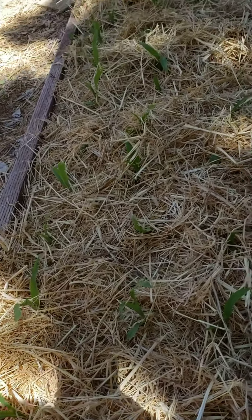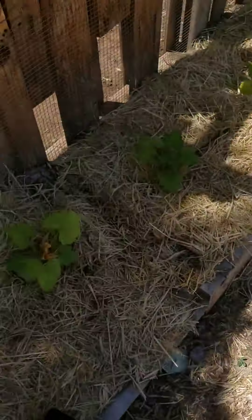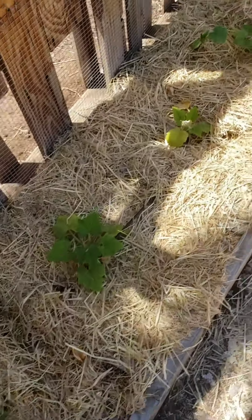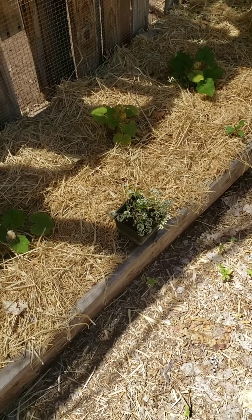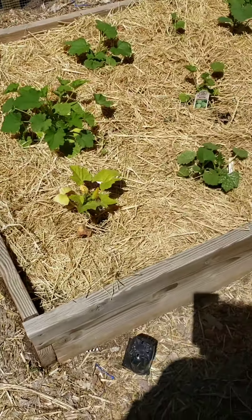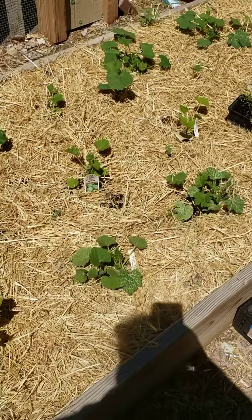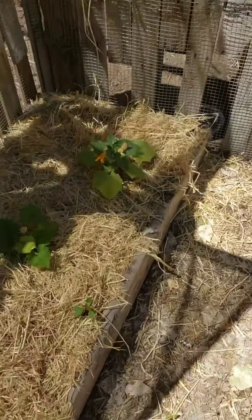That's the corn bed - I don't know if you can see with the shade, but all the little babies are there. I have a lot of amendments to do to the soil by next year, including a lot more organic material like straw getting tilled in. Overall everything's doing pretty good.